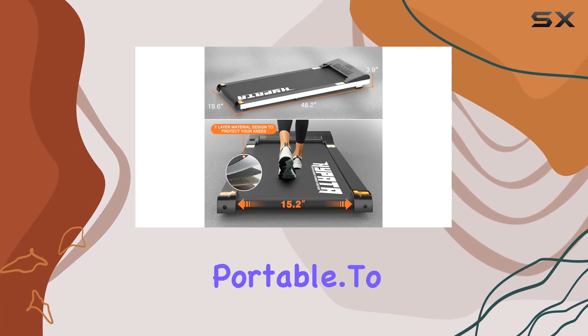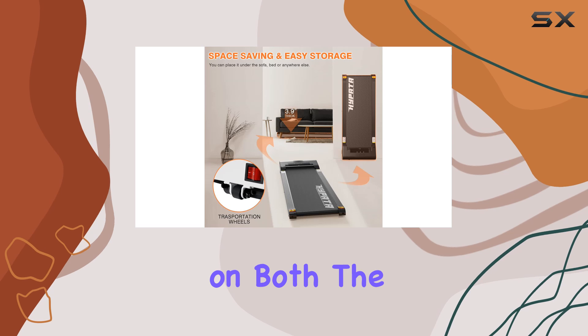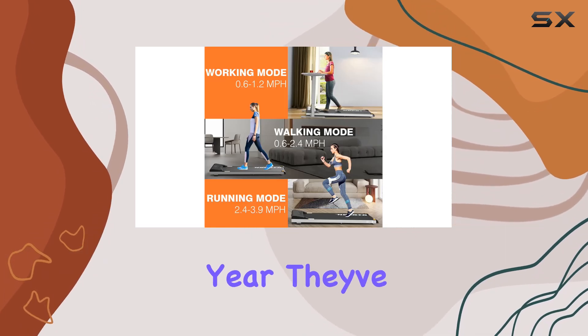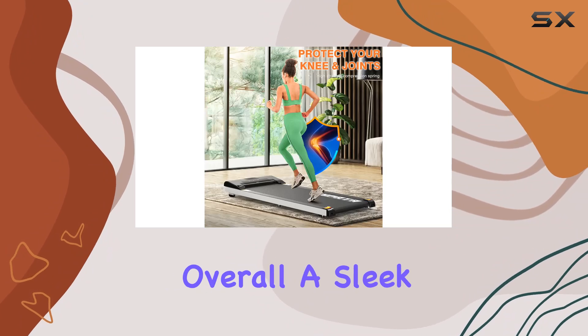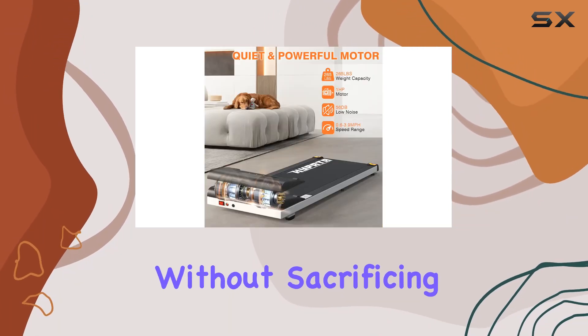To top it off, AOTOB offers a solid two-year warranty on both the motor and frame. If any quality issues pop up within the first year, they've got you covered. Overall, a sleek, user-friendly under-desk treadmill for those who value convenience without sacrificing quality.